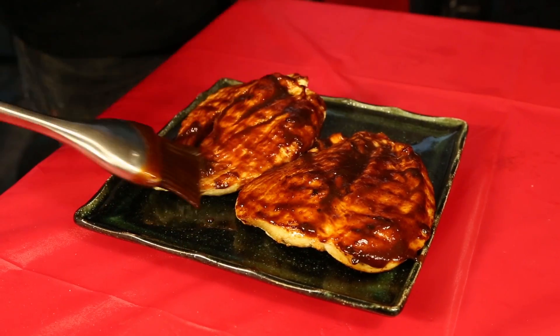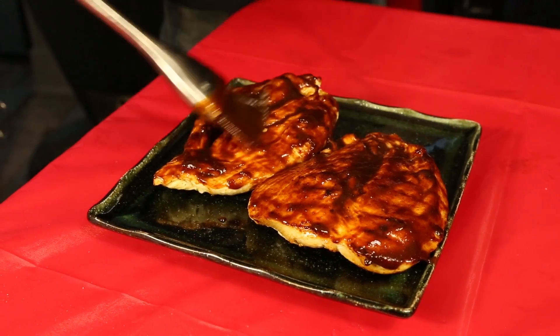Hey, I'm Clint Cantwell, and today we're firing up some grilled chicken with a cherry chipotle barbecue sauce. Grilled chicken can be a little bland on its own, but the sweet heat of this barbecue sauce is really going to pop in your mouth.